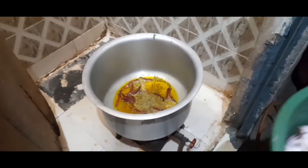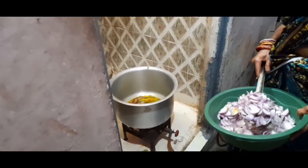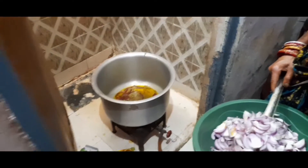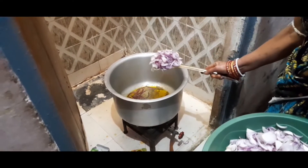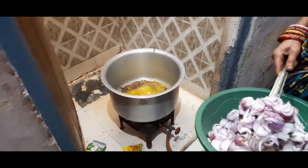Now we are going to put the pot on the stove. It will be made of mixed vegetables.